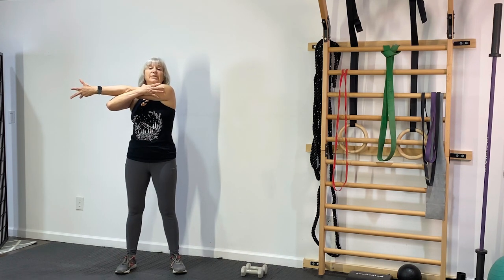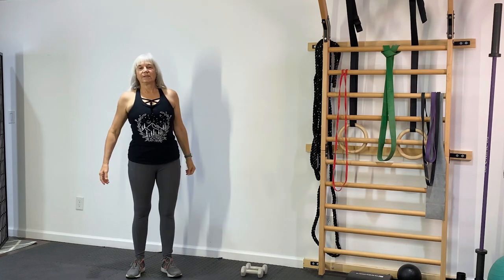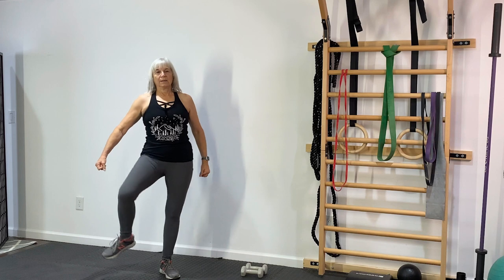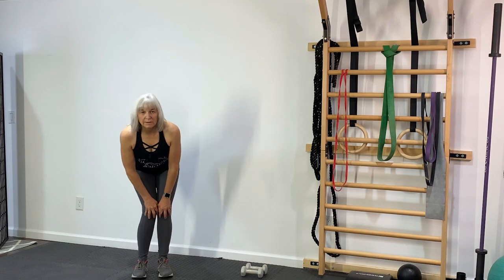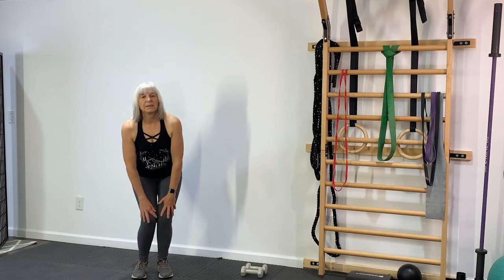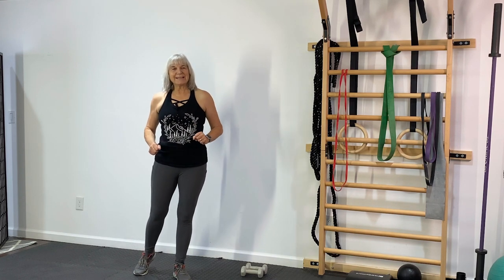Let's stretch out our shoulders a little bit. Circle those hips and knees — feet close, knees together. And the other way. And there we are, warmed up and energized and ready to go to the next thing on our holiday list.